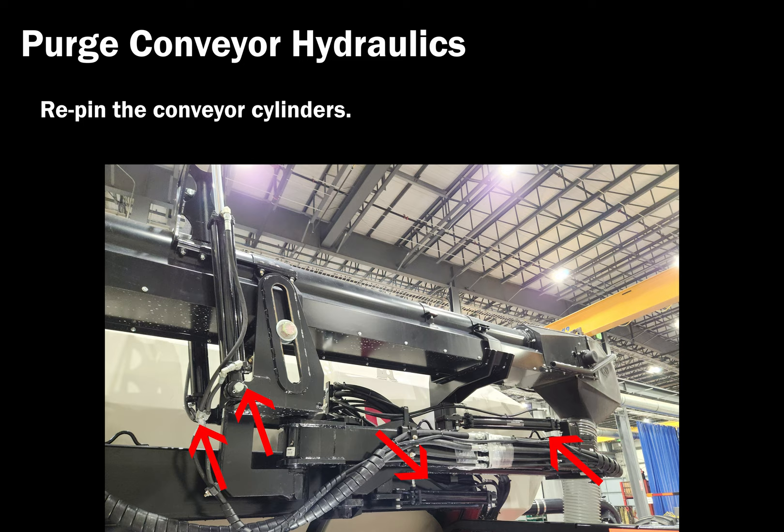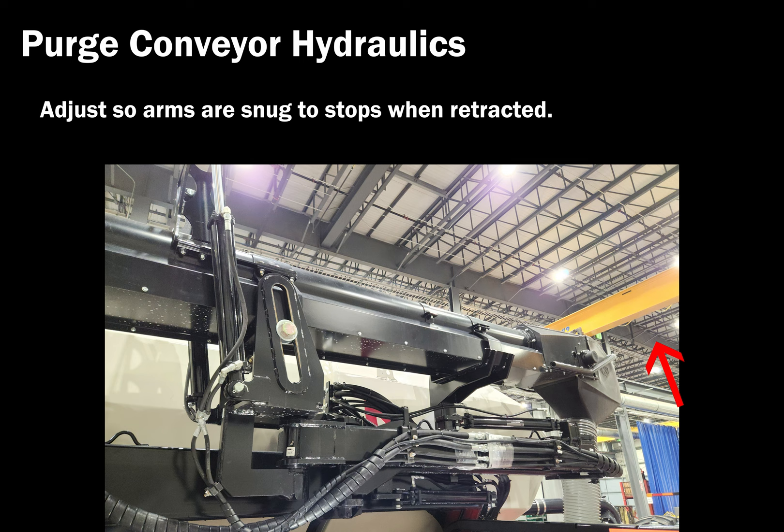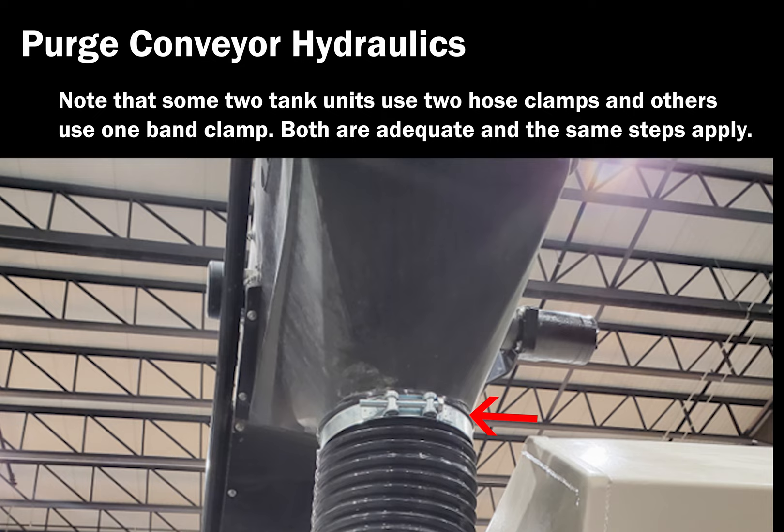Move the conveyor rear saddle to field position and remove the shipping stop from the inner arm. Adjust so arms are snug to indicated stops when retracted. Install the conveyor downspout with the supplied clamps. Note that some two-tank units use two hose clamps and others use one band clamp. Both are adequate and the same steps apply.